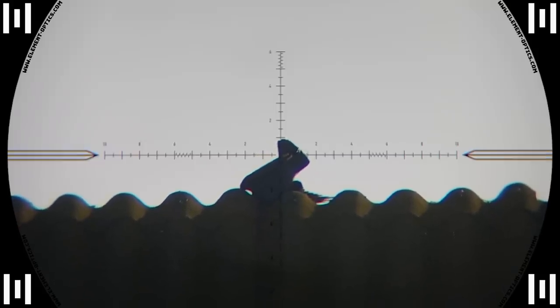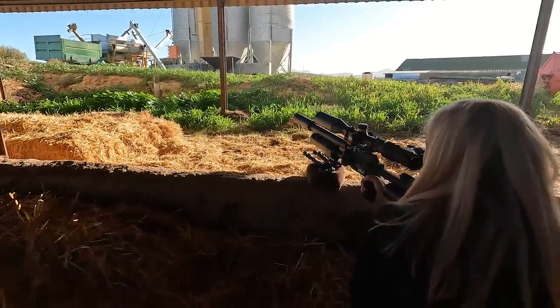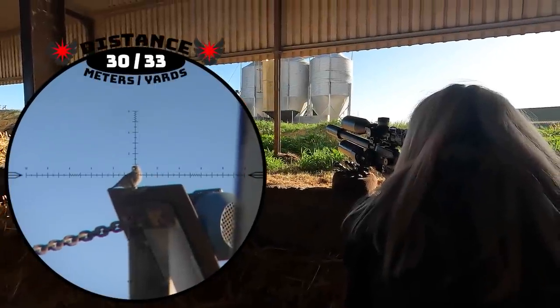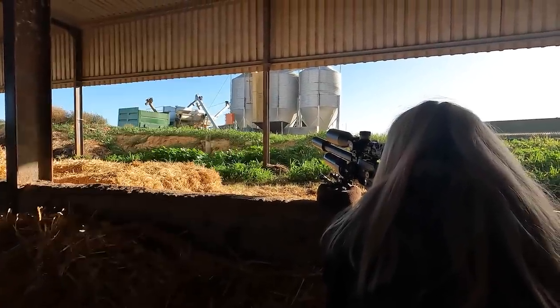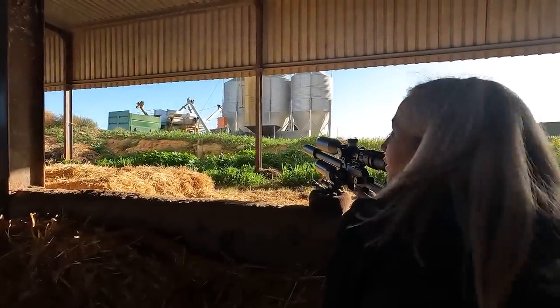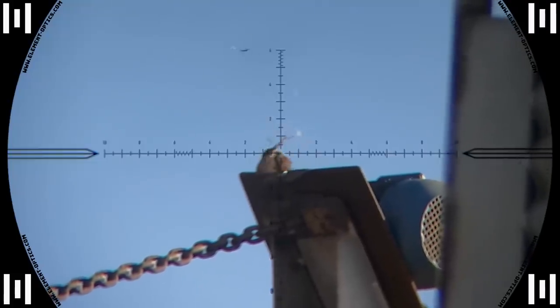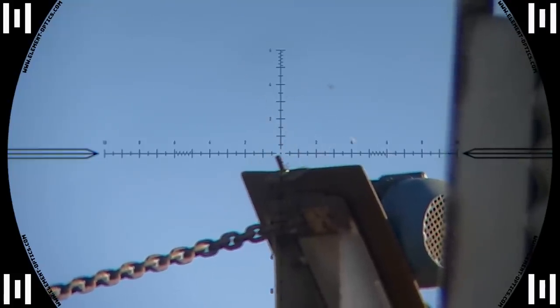On the same spot there were some sparrows to the left, so Maggie set up for those. Sparrow at 30 meters — an easier shot and he explodes out of existence.